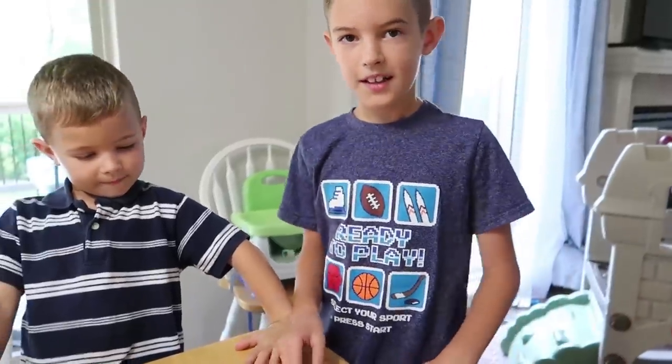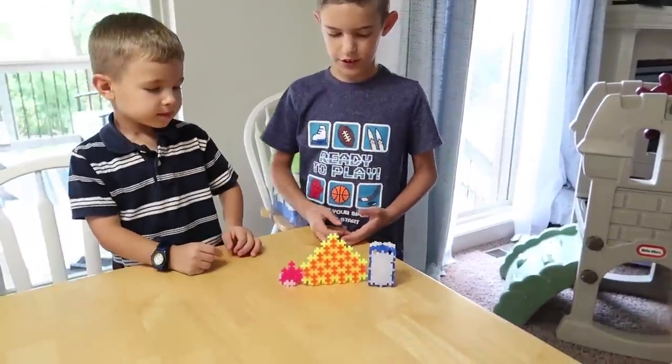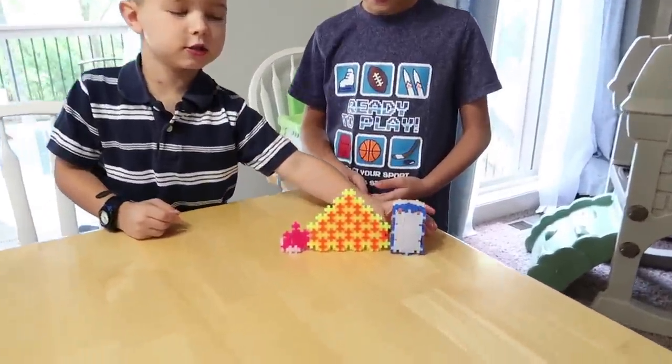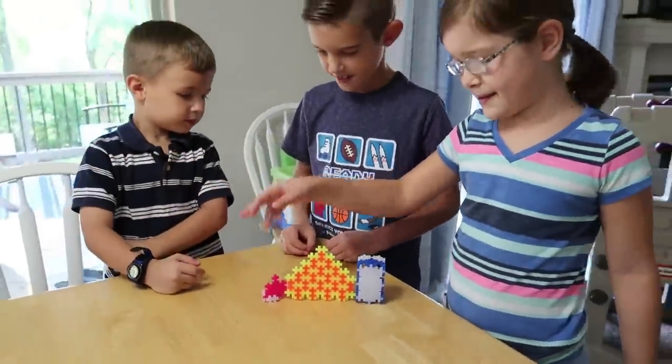We read a book this morning about the historic 1906 San Francisco earthquake. Afterwards the kids decided to build something. We built the San Francisco background from when the earthquake happened. I built this — it's 3D. It's hard to make. And I tried to build this one too.